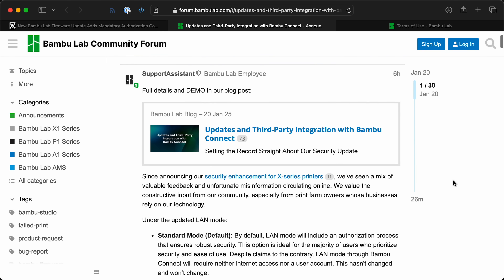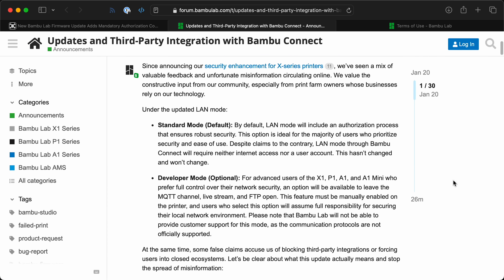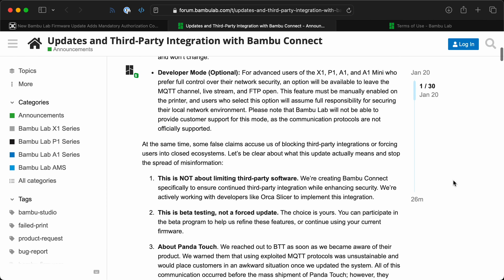They backtracked after the backlash and said there's now a developer mode that lets you have more control over your printer on the LAN. But you still have to use their app to set up the printer, which is kind of ridiculous. Buying a printer and then having to sign into any cloud service just to start using it is dumb.